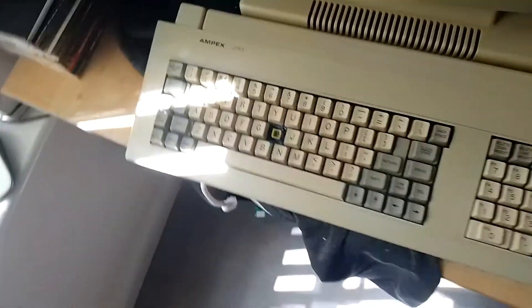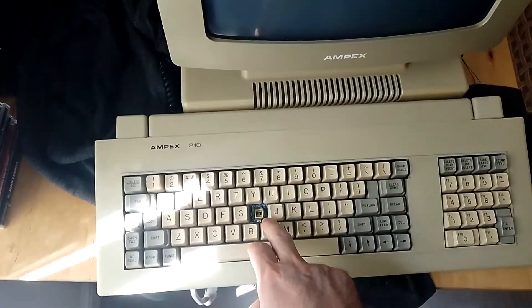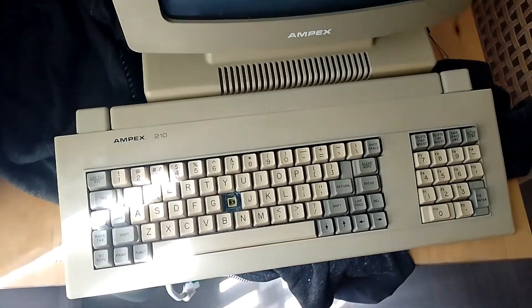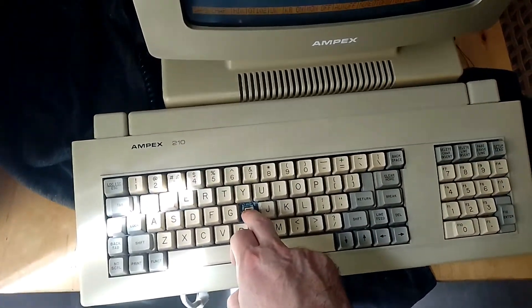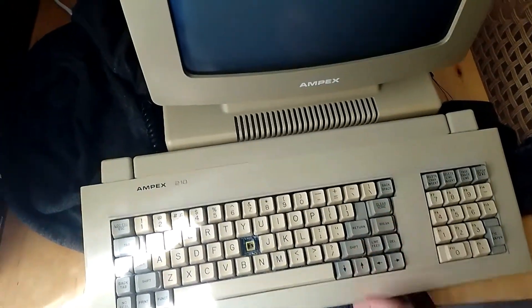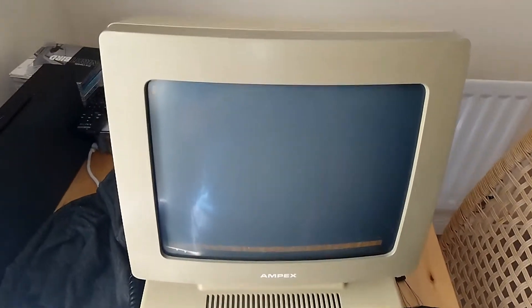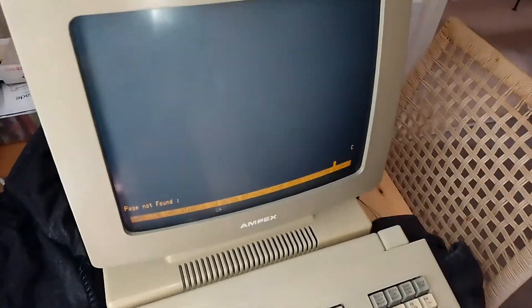Around the front we've got the Ampex branding and a keyboard, which is damaged here. I had to do that on purpose because I need access to the H key. I cleaned it up but it's a little bit faulty — by not having the key cap on, the key does actually work. Quick demonstration: if I turn the terminal on we get a beautiful amber screen, and if I hit Escape and V...